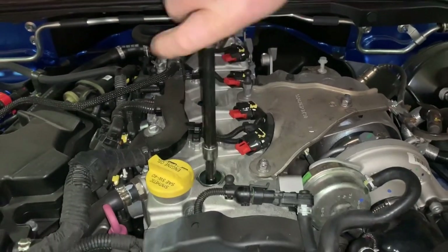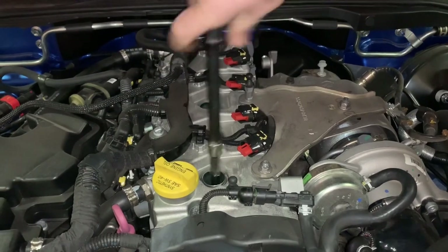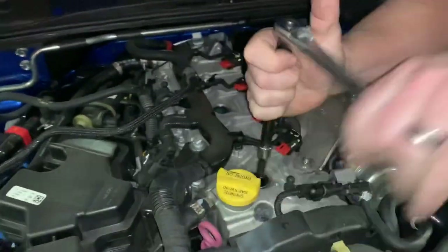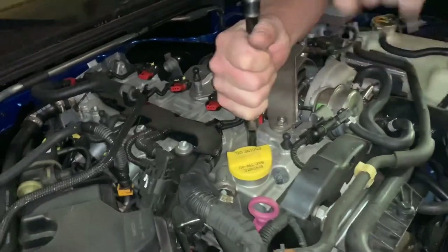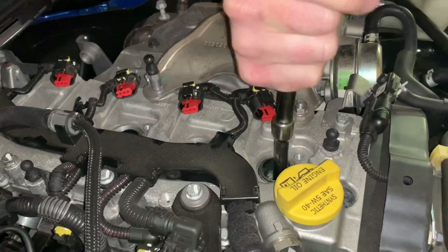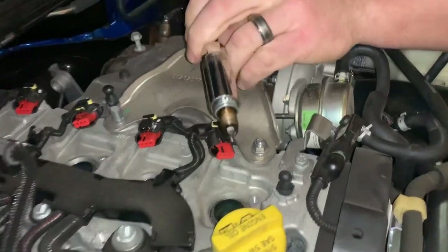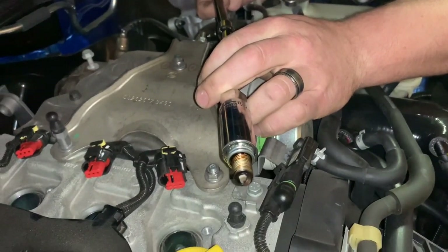You may unscrew the plug, pull the socket out, and find no spark plug in it — it may have stayed in the cylinder. Keep going until it's fully out. There we go — spark plug number one. Do the same for the remaining three.